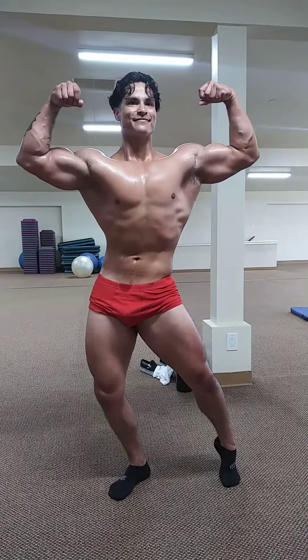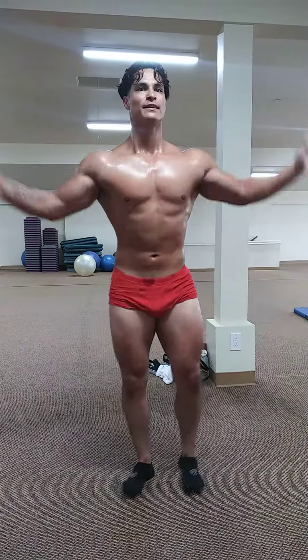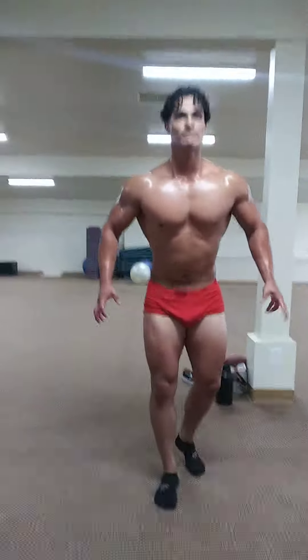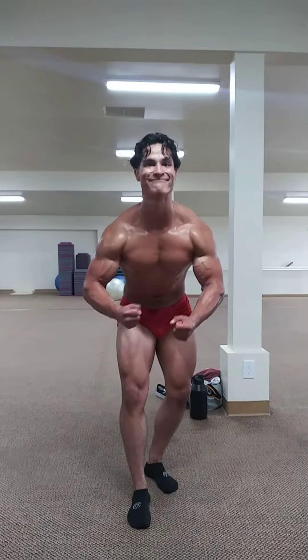Front double bicep. Relax. Front lat spread. Relax. Most muscular. Relax.